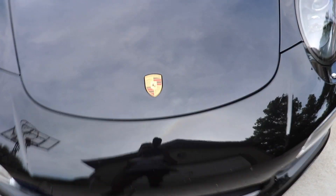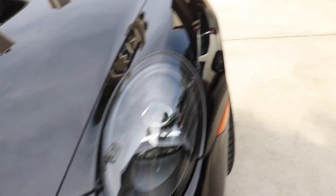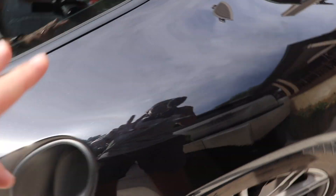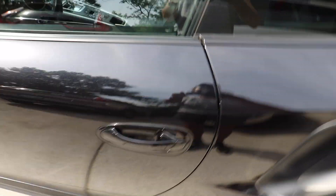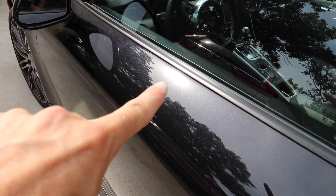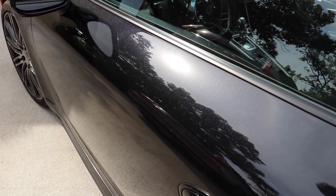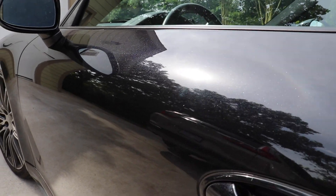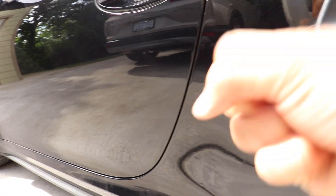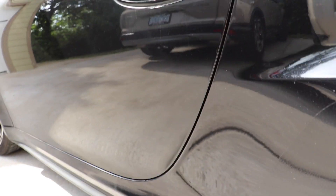This is a Porsche 911 Turbo and basically what I want to show you is the paint in the sun here because it's in extremely good condition. You can see there are some swirls and some imperfections — I'll try to get the sun to hit it so you can see. While there are some swirls, it is super minimal. This is actually what they're calling optic paint right now — a kind of paint that has a glittery aspect to it.